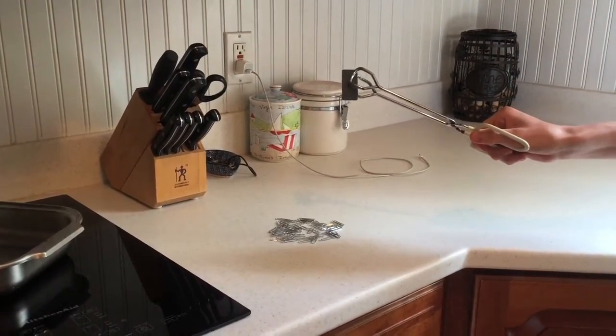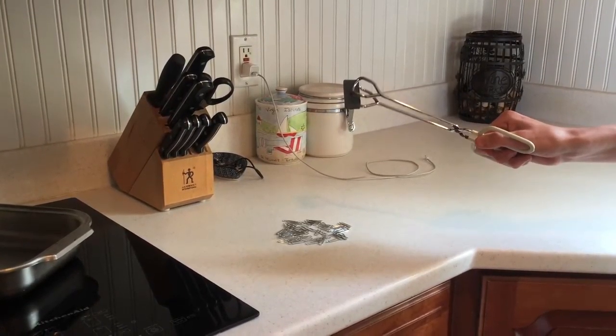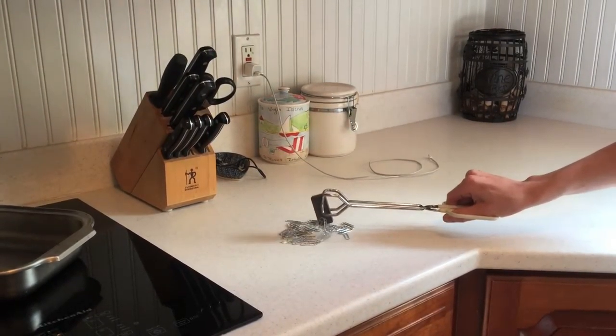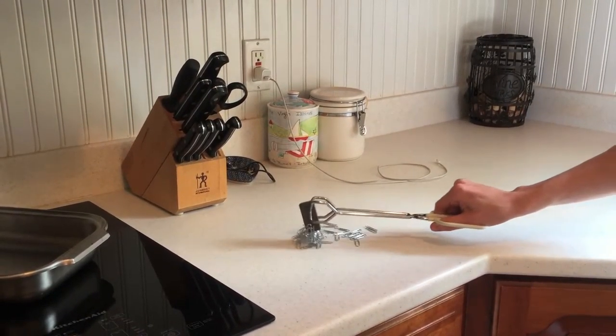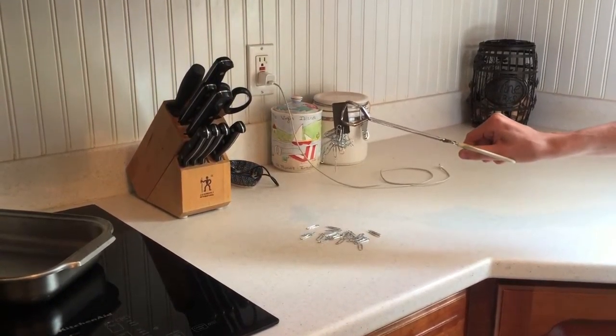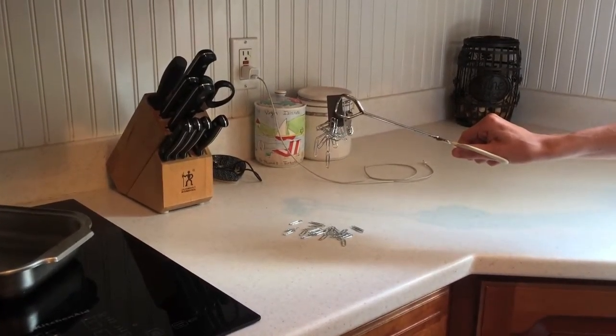Our magnet has been heated to about 500 degrees Fahrenheit. Here's our same 60 paperclips, so let's see what happens. As you can see, the magnet is not able to hold all 60 paperclips.